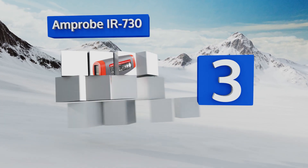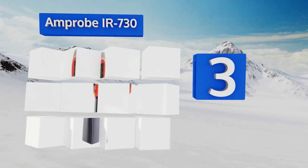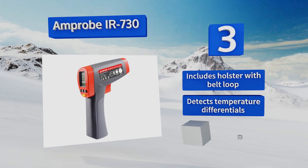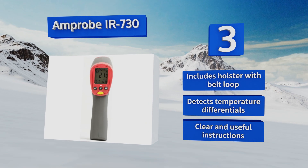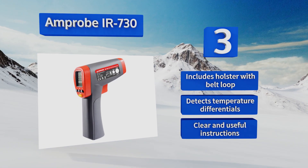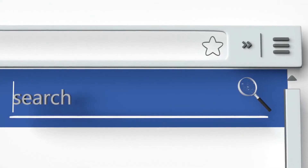Nearing the top of our list at number three, ideal for those in large and complex working environments such as engineers, the Amprobe IR730 offers an excellent distance-to-spot ratio of 30 to 1, allowing it to make precise readings at very long distances. It comes with a tripod mount for additional stability, a holster with a belt loop, clear and useful instructions, and the ability to detect temperature differentials.